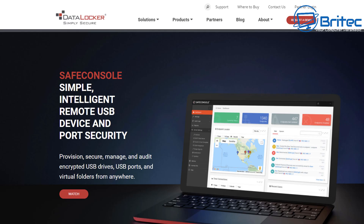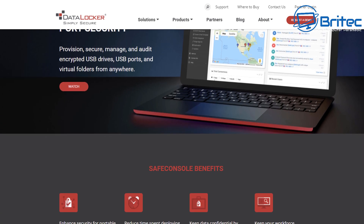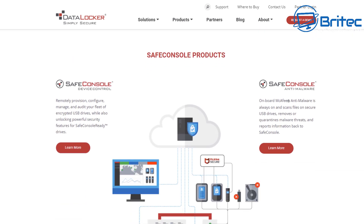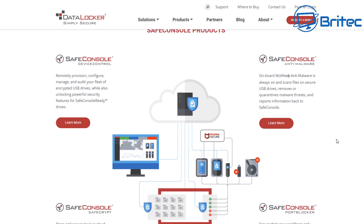Next is SafeConsole, which is a paid premium feature. It gives you the ability to remotely manage a fleet of these devices via the SafeConsole platform. There's a video on their website explaining what SafeConsole does — I'll leave a link in the description. You can remotely manage any device out in the field. SafeConsole enhances security for portable USB devices and reduces the time spent deploying and managing them.